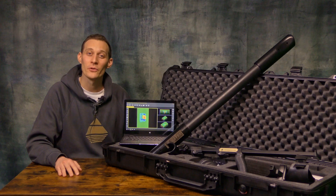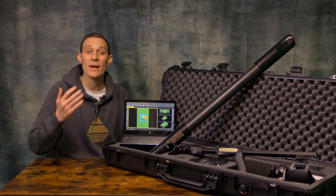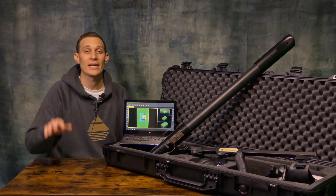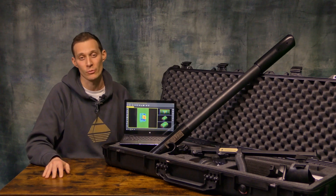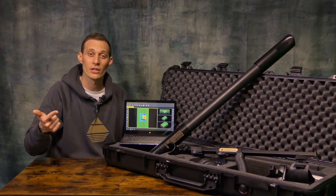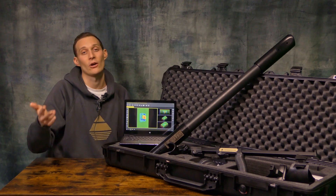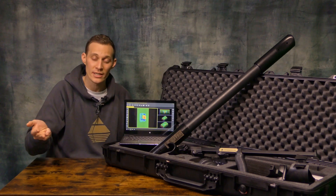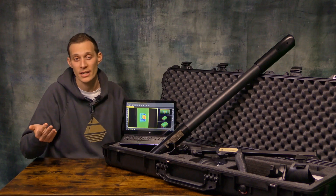The OKM Fusion Professional Plus is the best machine of the OKM Fusion series. It contains a total of five different search modes: live sound, ground scan in vertical orientation, ground scan in horizontal orientation, live scan in vertical orientation, and live scan in horizontal orientation.